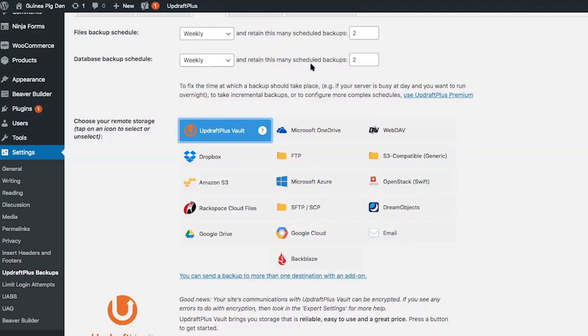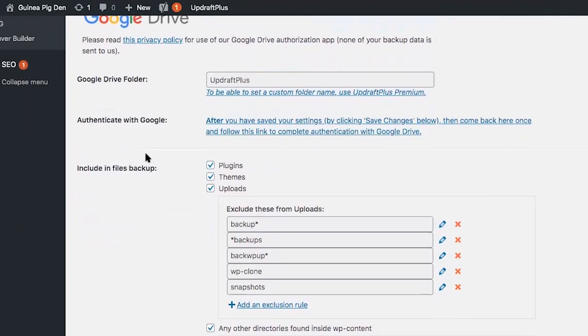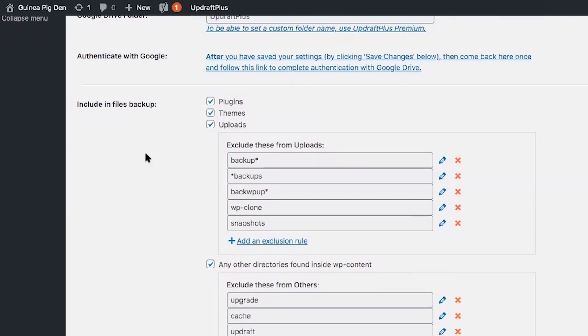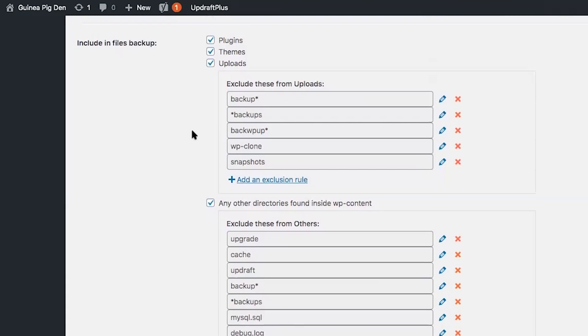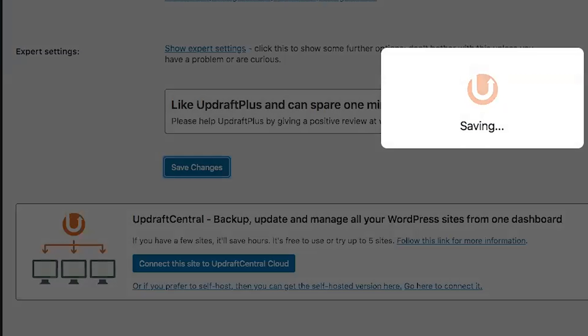The next step is to choose a remote storage location for your WordPress backup. In this example, I'm going to use Google Drive. You can choose the files you want to include in the backup — I'm going to leave everything set to default. Then click on save changes.